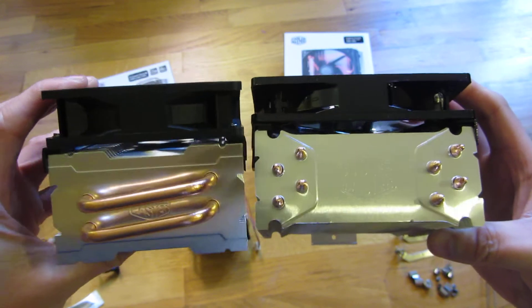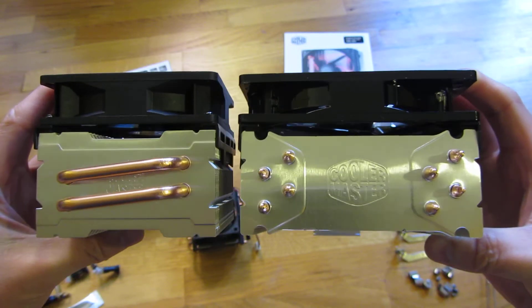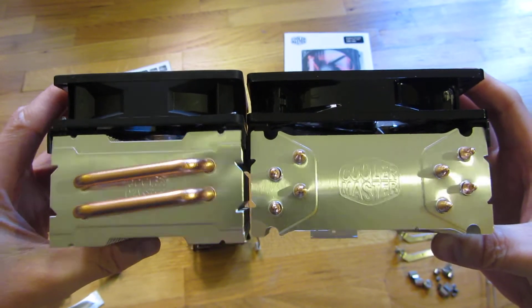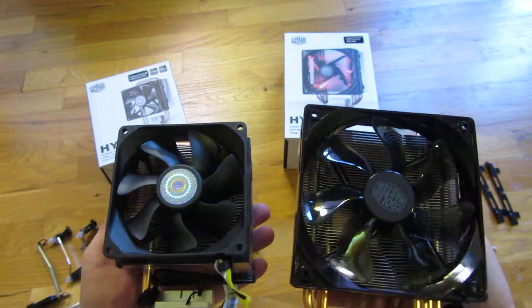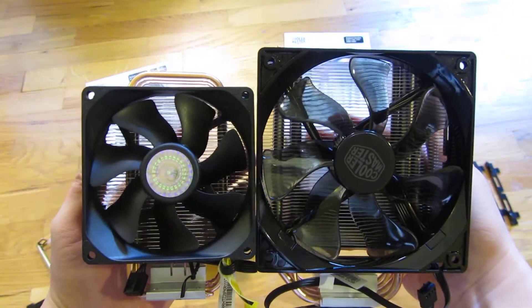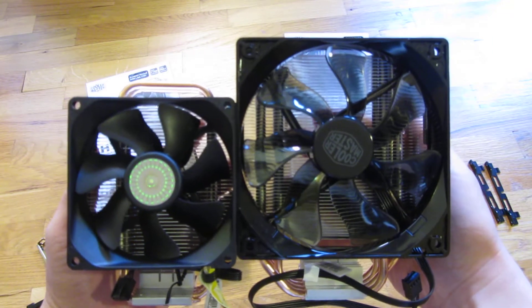The width is different — the T2 is a 90 millimeter fan and the 212 is 120 millimeter. Here's the front view so you can contrast the fan size difference.